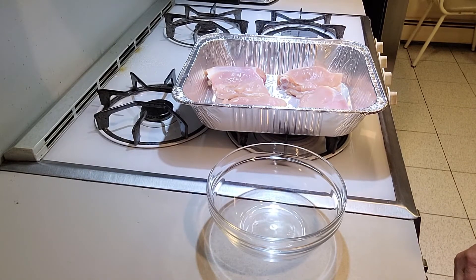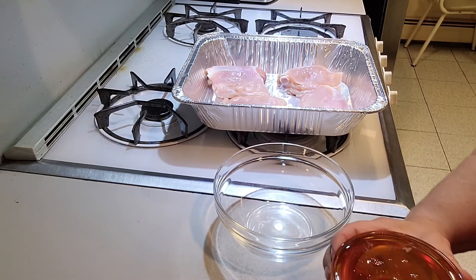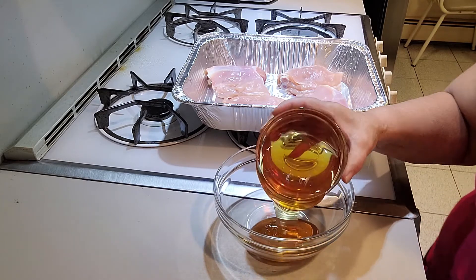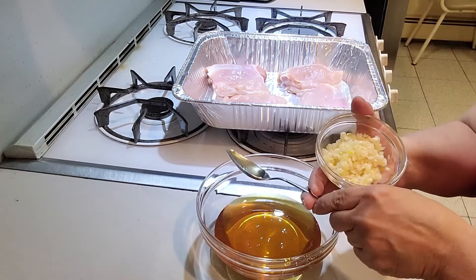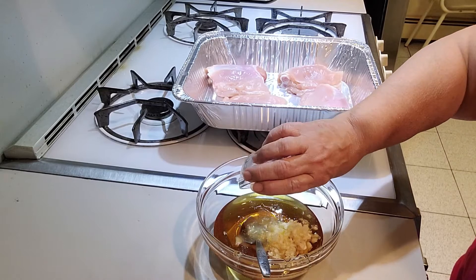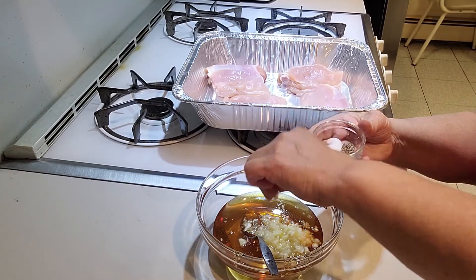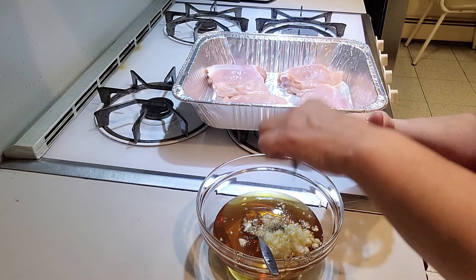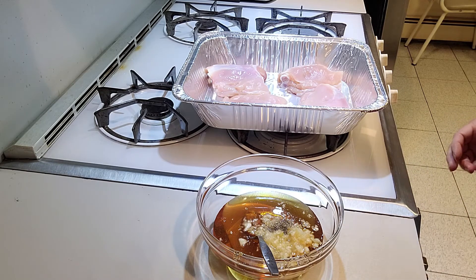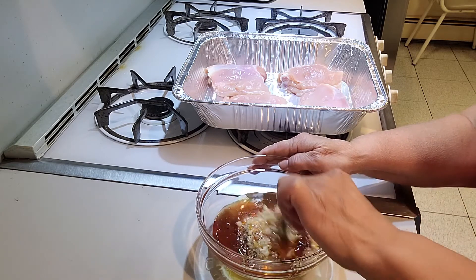The first thing you want to do is preheat your oven to 425. Then you want to get a bowl, and in the bowl you're going to take your honey, your garlic, the orange juice, the salt, the pepper, and the Worcestershire sauce, and give it a good mix.